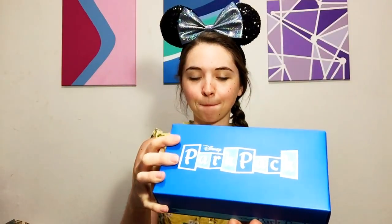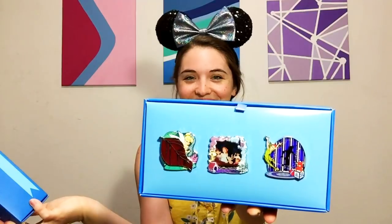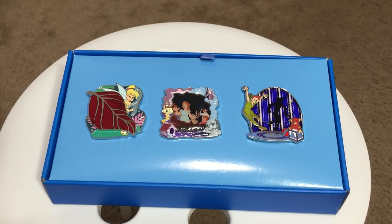I'm just going to open this up to the camera — I won't look myself, but then I'll turn the camera around so I can give a closer look at everything. Here are our beautiful Peter Pan park pack pins. I'd have to say these are probably my favorite looking of all of the park pack pins to date. These are just gorgeous designs even though I don't collect Peter Pan at all.